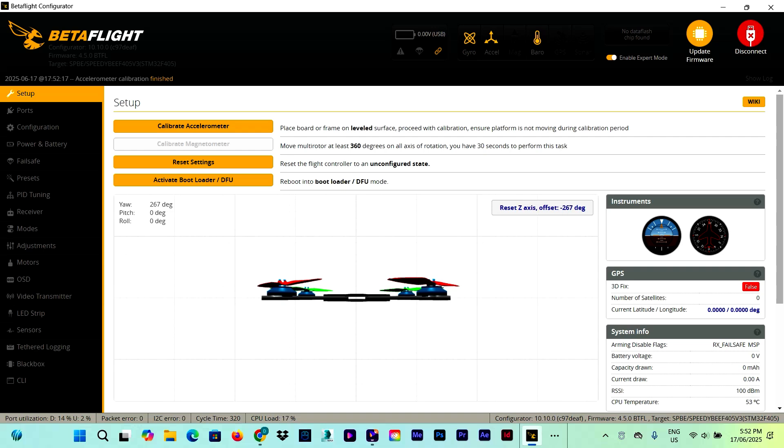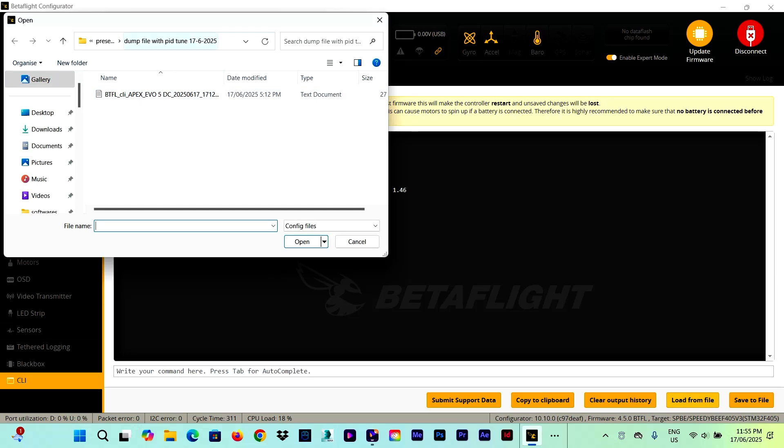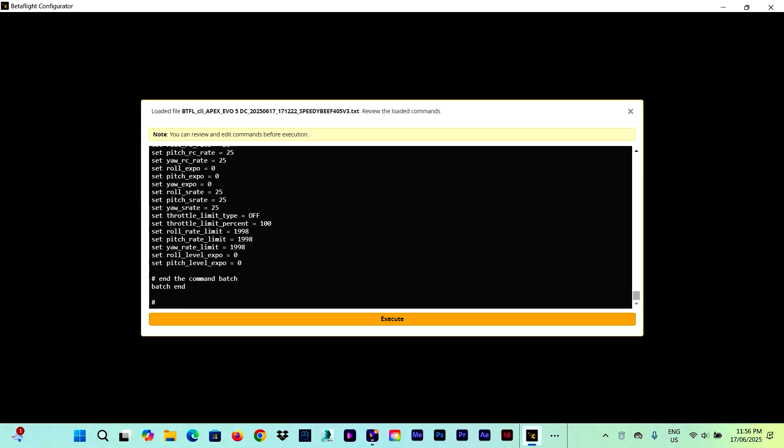Now in the last part of the video, we go back to the CLI tab and click 'version' to make sure the new version has been installed. Here we can see version 4.5.0 and the board name. Now we can upload the dump file we previously saved before the flashing. We click 'Load from File', find our dump file with the PID tune dated today, select it, click Open, and then Execute.